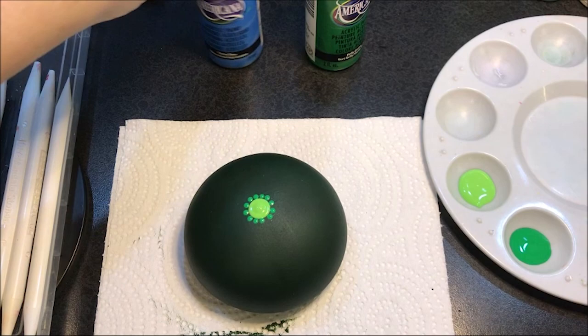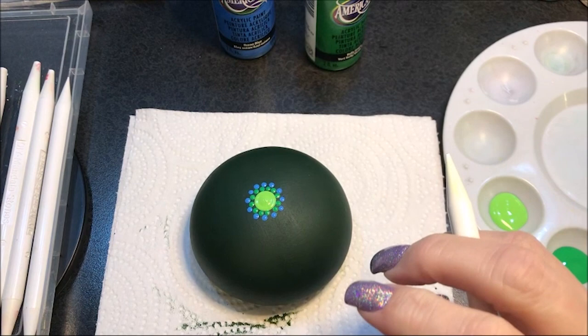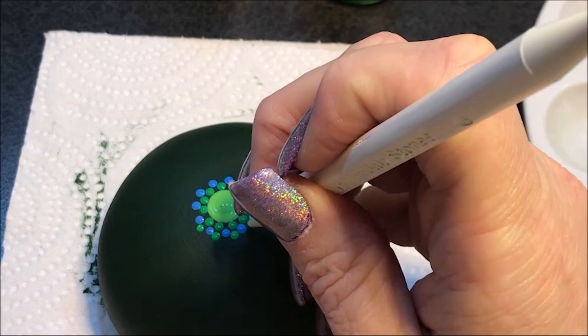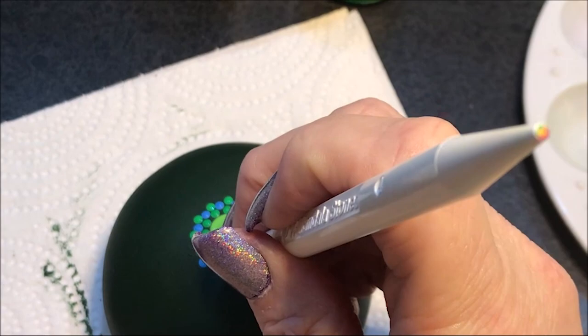Now I'm going to come in with the number three again and go around with blue ocean. These are still kind of close together, so I'm going to continue with the number three and do another row with Kelly green. Okay, and now another row with the blue, still with the number three.